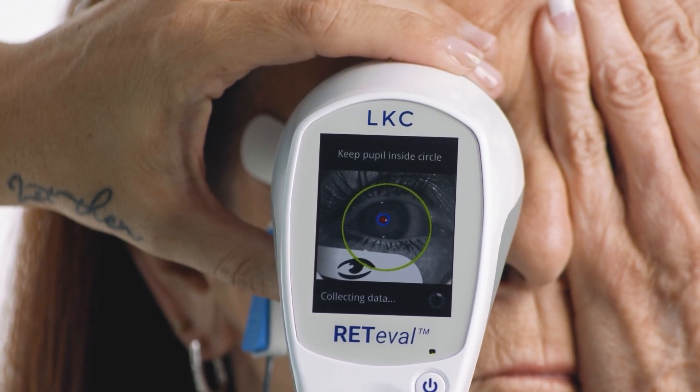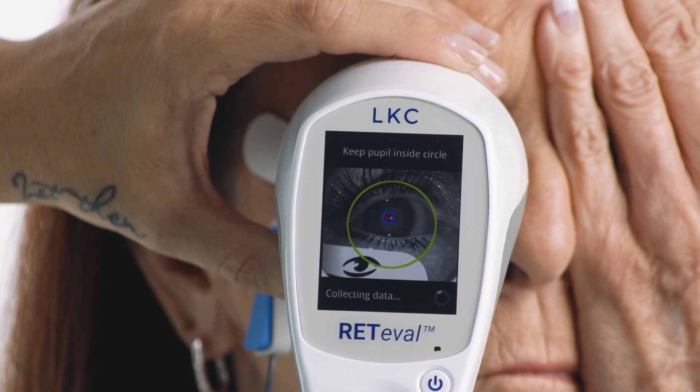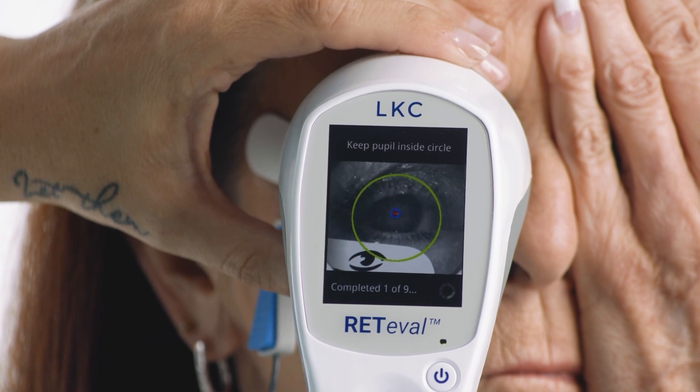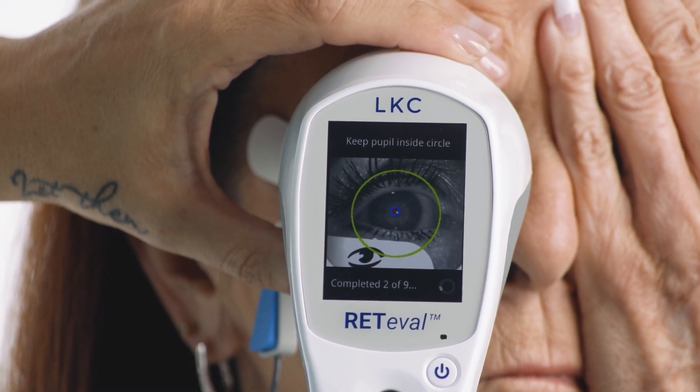When it locates the pupil, you'll see a blue circle with red crosshairs. Then you can press start to begin the test. While the test is running, you'll see a completion counter on the screen.